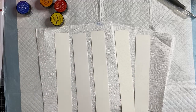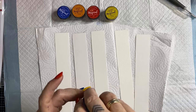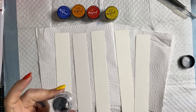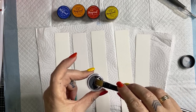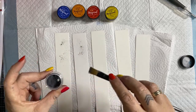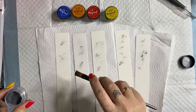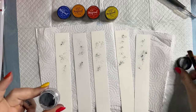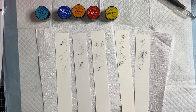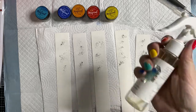Let's do a little sprinkle and spritz technique. The Lindy's Gang Magicals are a pigment dye-based powder that you need to activate to get happening. I'm going to activate them with water. The pigment means they are full of color, the dye means they have excellent permanency, and the powder means we need to activate it to get the magic happening. You can mix them with water, hand sanitizer, or paint — totally up to you.